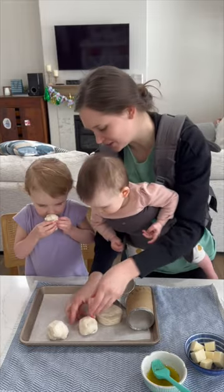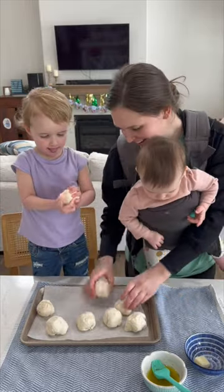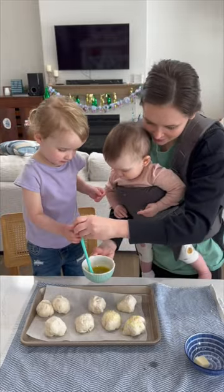Flatten the biscuits out just a little bit, place a small cube of mozzarella cheese in each biscuit, then roll it into a ball and pinch the seams. Brush some butter and seasonings on the top.